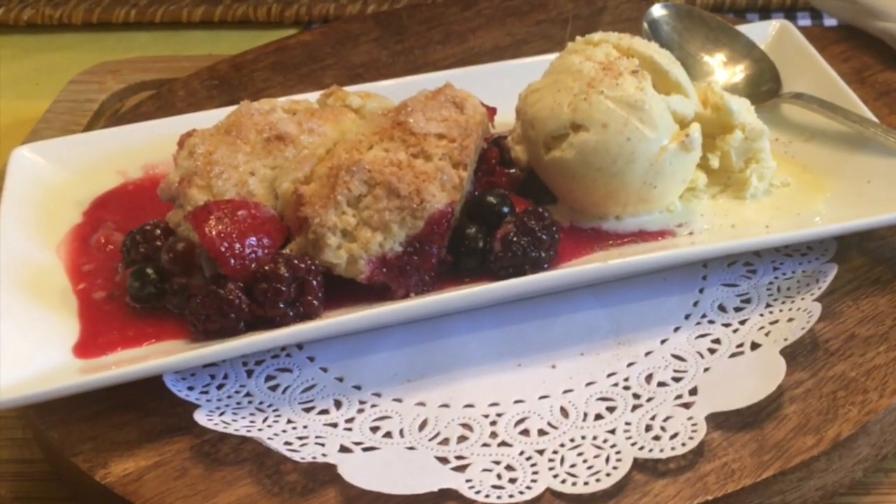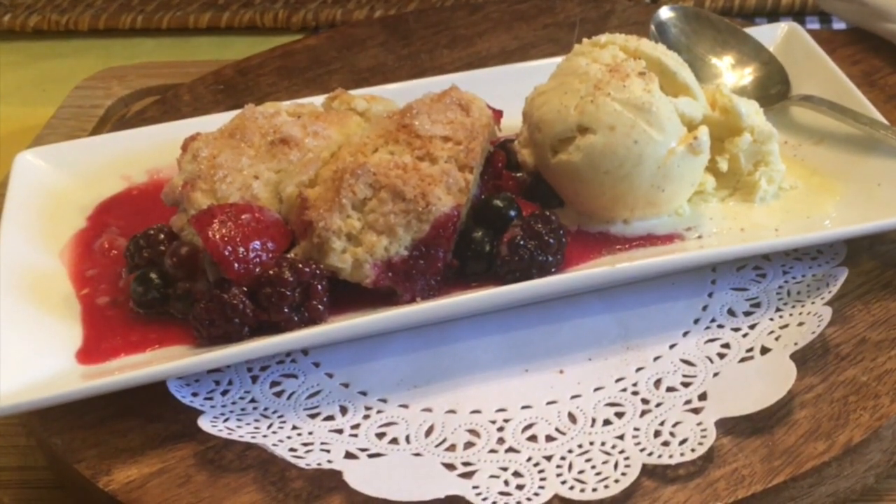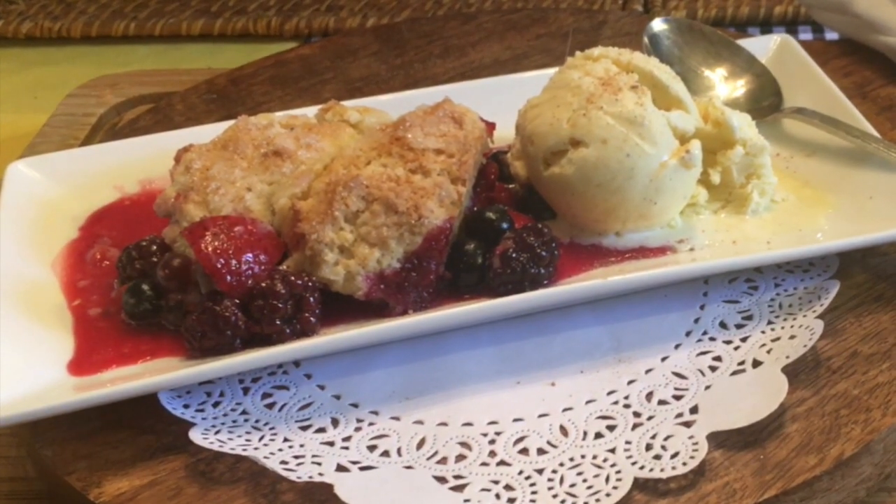Have you ever wondered what the difference is between a cobbler, a crisp, or a crumble? A crumble is a streusel topping of flour, sugar, and butter. A crisp is the same recipe but with added oats. And a cobbler is a biscuit topping.